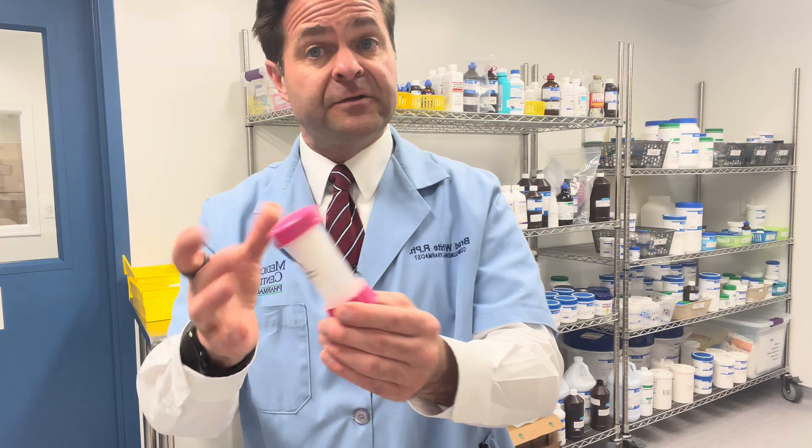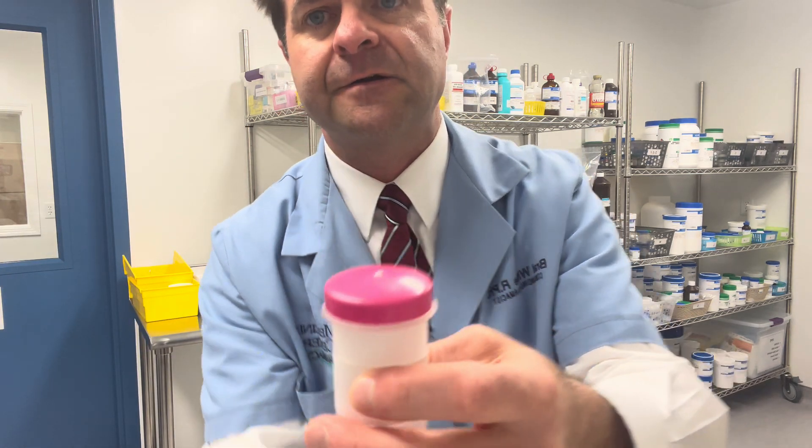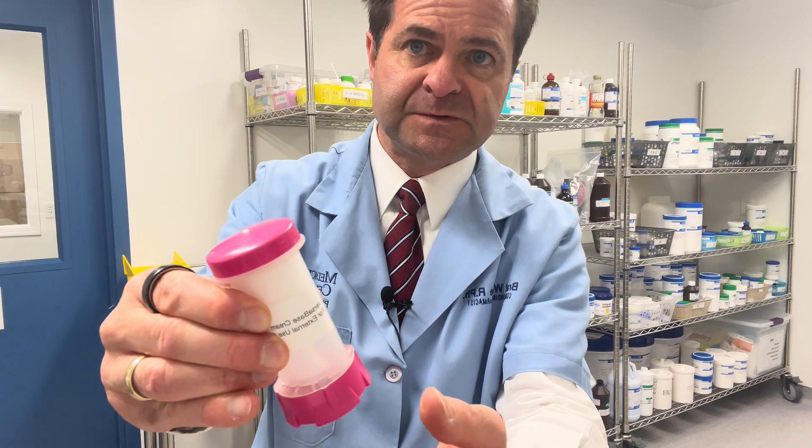So how do you use this device? You pop the tab off on the lid right here on the side, and it reveals the top of the container. This is where the medication comes out. You'll see the white cream here underneath. This device rotates on the bottom, and most patients use one to four clicks depending on their dose.